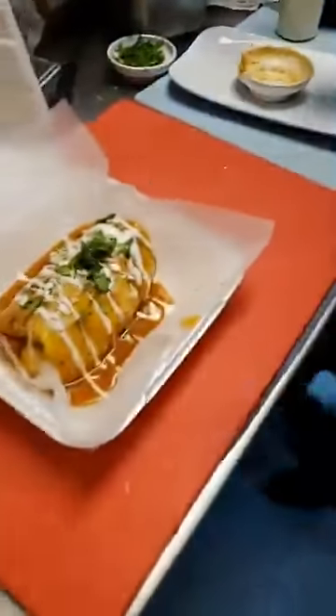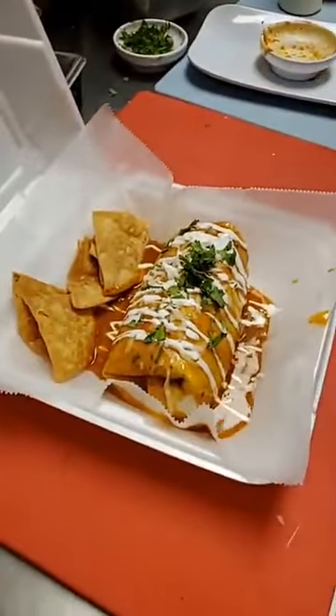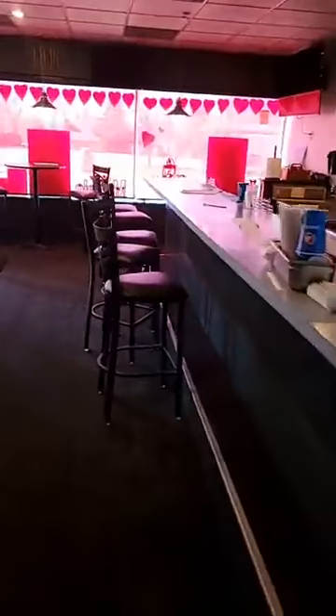So this is kind of a Tex-Mex burrito thing we've got going on today, and we're going to serve that with some chips — get some crunch in there. Should we do a taste test? I love this time of day, we can actually do a little taste testing. It's my favorite part. I'm going to go ahead and wash my hands.